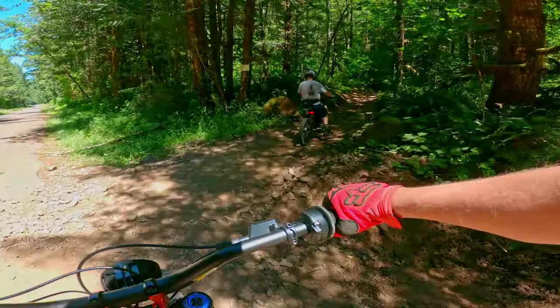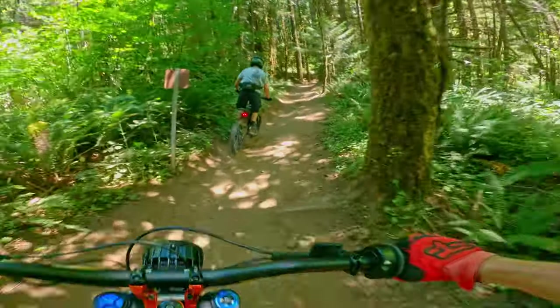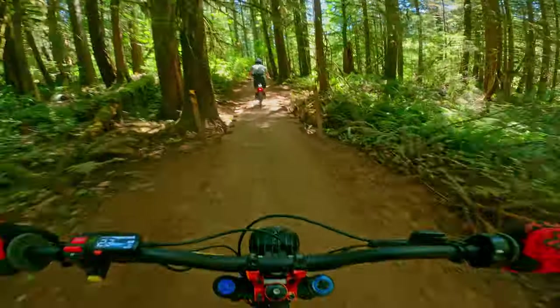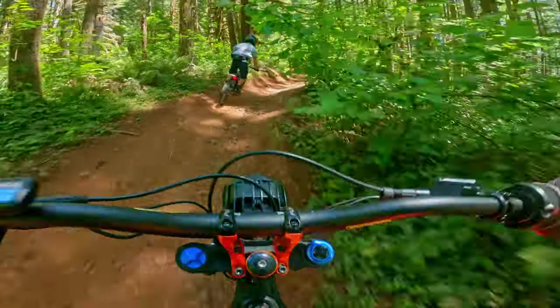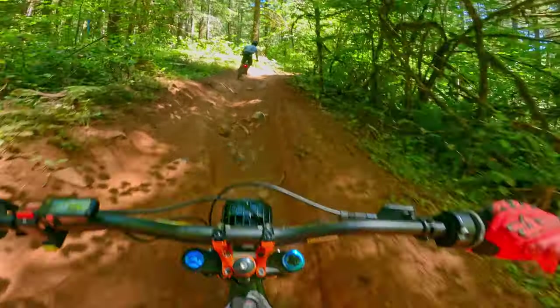All right, so this is kind of a hilly one — it'll be interesting to see if I can hang with Riley on the sprocket. Even with the 40, that doesn't do much for hill acceleration. The 40 helps a little bit more with comfort, especially downhill.